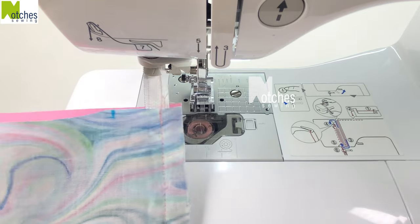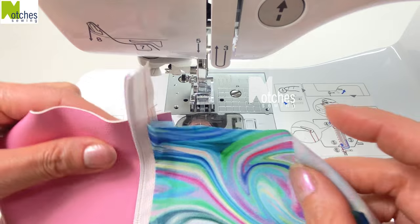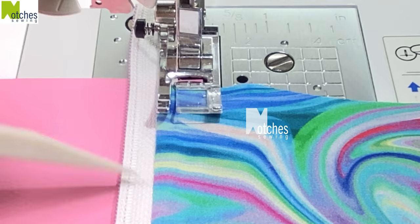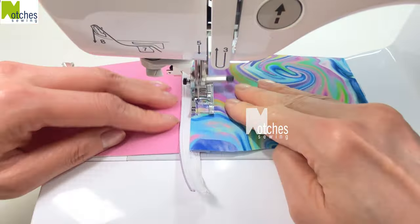Flip it over so the lining's on top. Open it up so that all the seams are to the right. Have the edge of the foot along the edge of the lining. Top stitch both pieces and pull the fabric tight so that it's nice and flat.